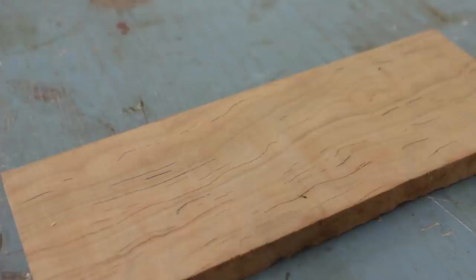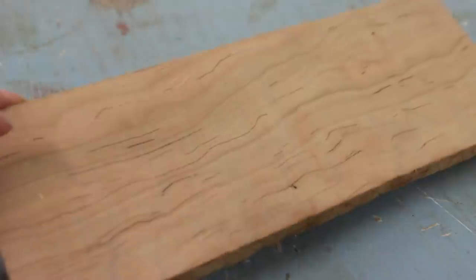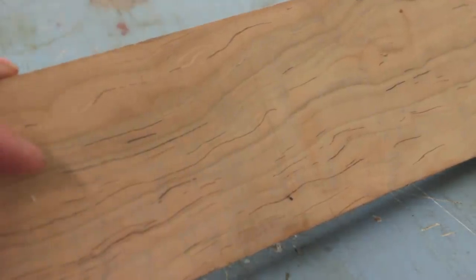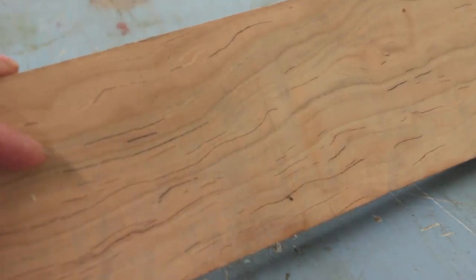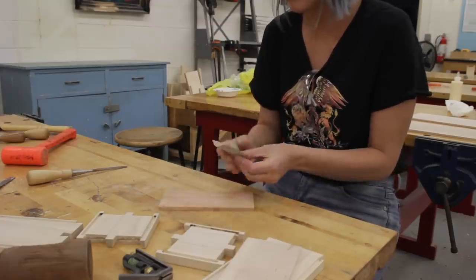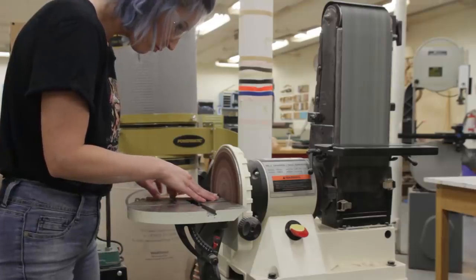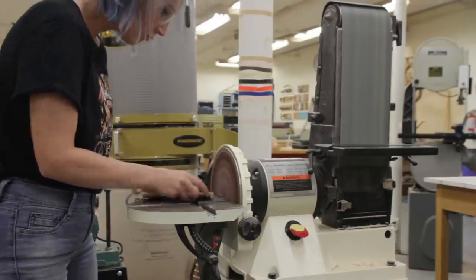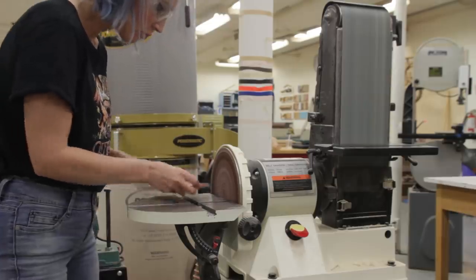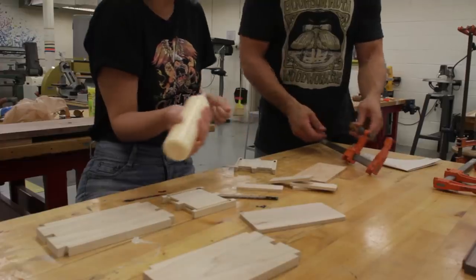A quarter inch thick solid wood panel would sit inside of those grooves when it was time to assemble. For the top and bottom, Eric talked me into getting a little fancy. He had a gorgeous piece of gummy cherry wood that he was going to let me use. After cutting the cherry into top and bottom pieces I gave it a quick sanding and rounded the corners.